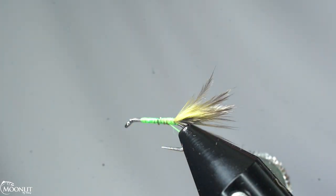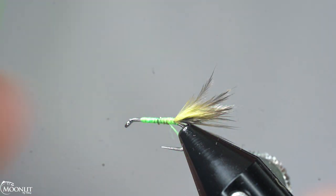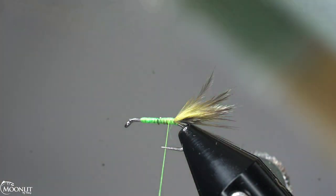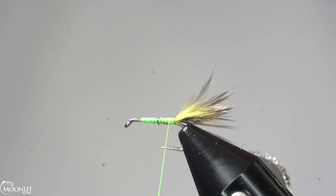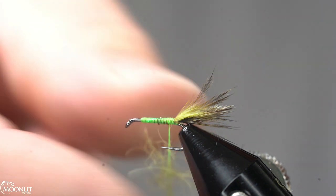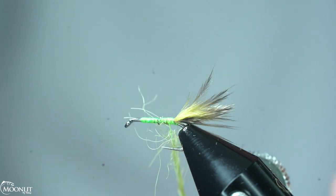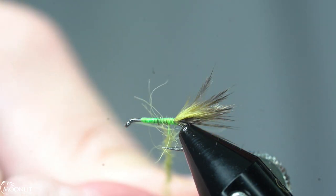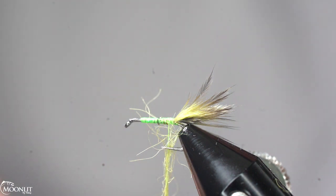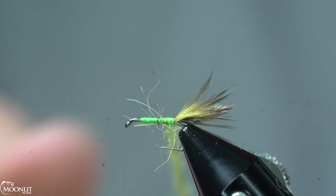Now we're going to put in our dubbing. Before I do that, I'm going to put a little bit of Wonder Wax on the thread. For our dubbing, we're going to be using Vacuna dubbing again — this time in the Olive Dun color. Use whatever color you want. I have a small pinch and I'm just going to do a couple of different small pinches at a time so I can make a really good dubbing rope about an inch and a half to two inches long, varying depending on the size of the hook.